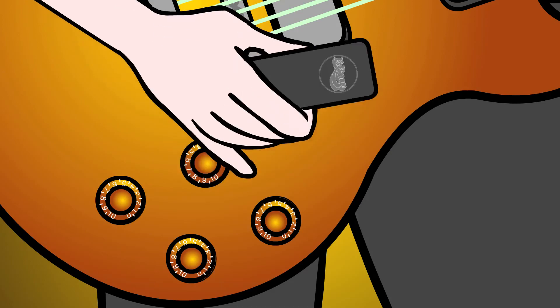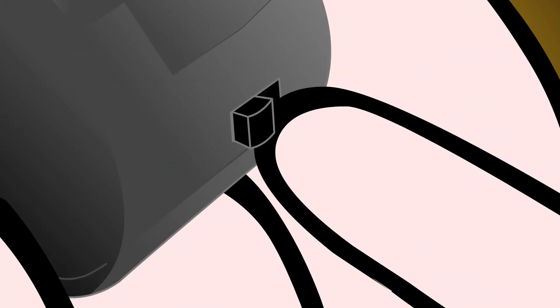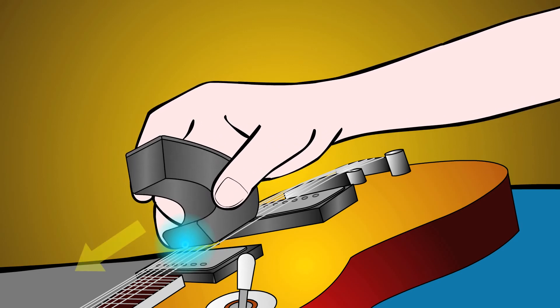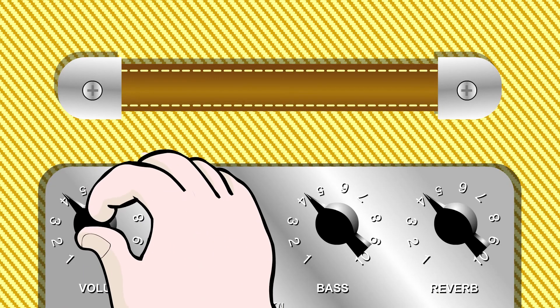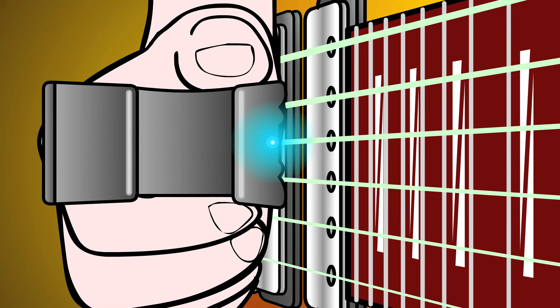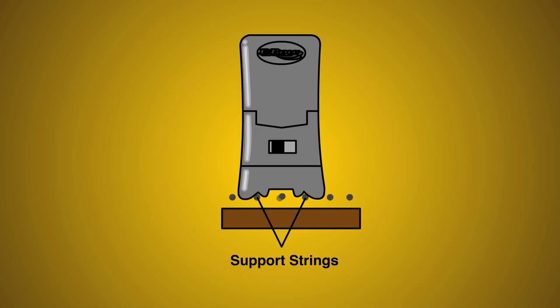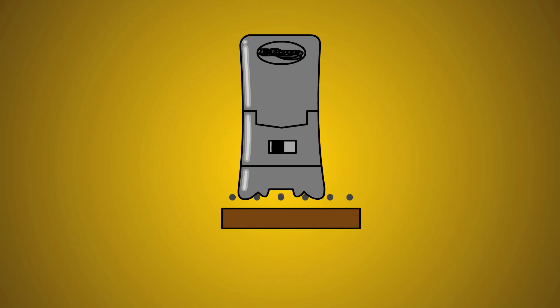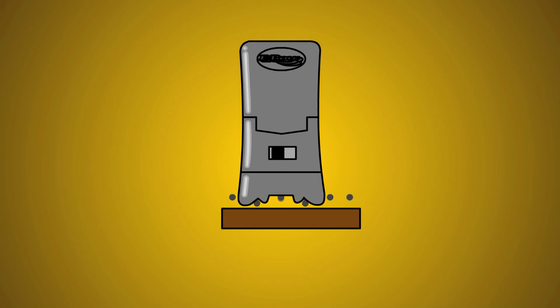Turn your guitar volume to about half, then turn the EBow on and use the basic grip as shown in the handbook. Make sure the LED is facing the pickup and keep the EBow over the pickup where it sounds the loudest. If this gets too loud, turn down your amp or guitar. Hold the EBow with the drive channel over the D string and let the guide grooves rest on the adjacent A and G strings.